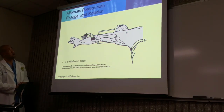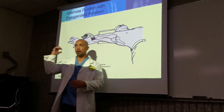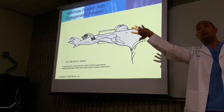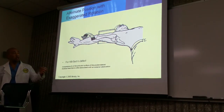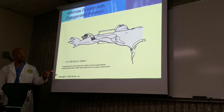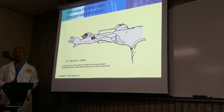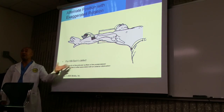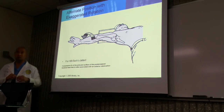Here we have the alternate position, which is an exaggerated rotation of the hand. The first one was palm up; now we're going to have them exaggerate — pinky up, thumb down. We're hyper-rotating this, and this is good for evaluating the Hill-Sachs defect. The Hill-Sachs defect is a compression fracture of the articular surface of the posterolateral humeral head, often associated with an anterior dislocation. Even though they may have a Hill-Sachs defect, they're still able to move their arm freely.